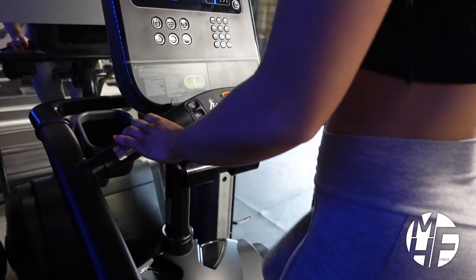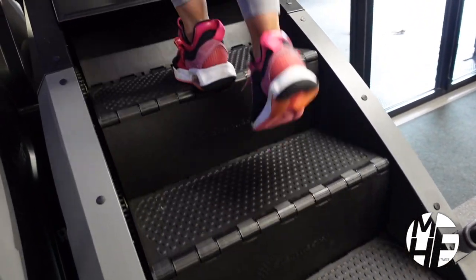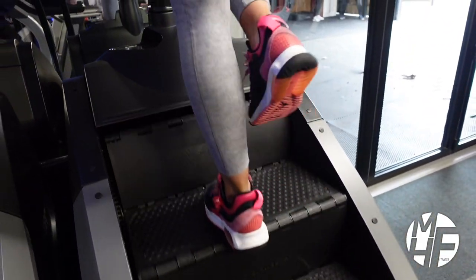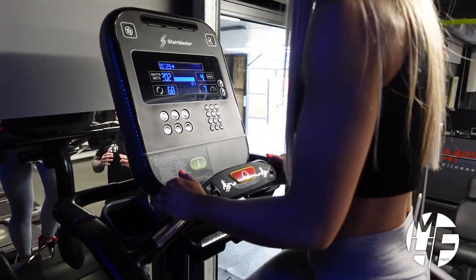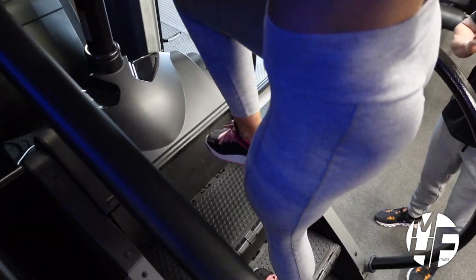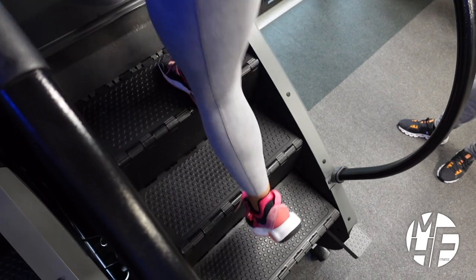Ashley uses this daily so she's a seasoned pro on this machine and she loves it. There are various ways you can use it — you can use it one single step at a time, or she could go two steps at a time, so her feet will miss one tread and take two steps up.